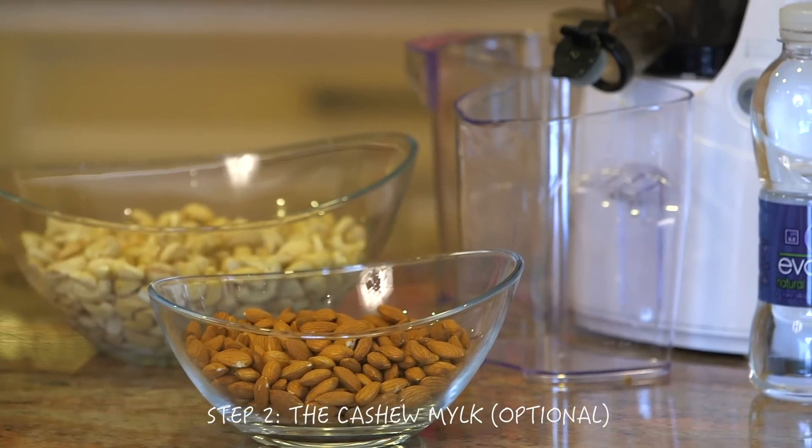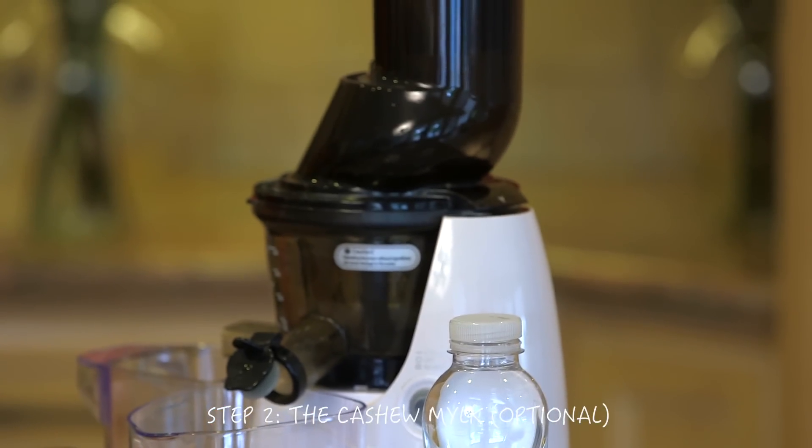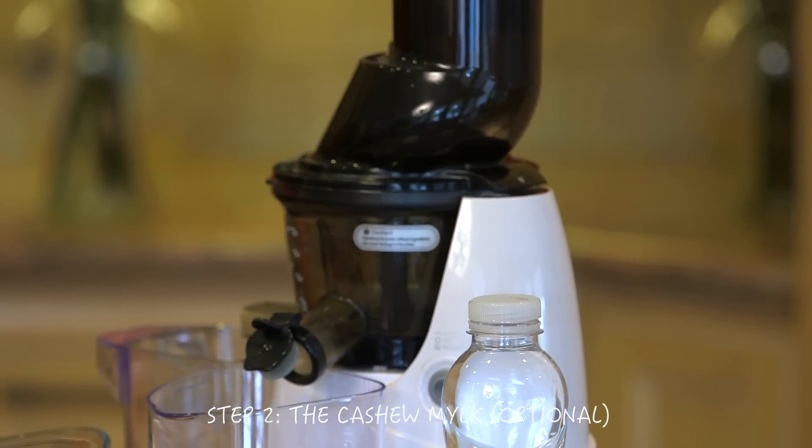The next step is optional if you want your cheesecake to be lower in fat, but you don't have to necessarily do this. Because I am going to be making a creamy banana cheesecake filling, one of the main ingredients I am going to be using is cashew milk. If you don't want to use cashew milk, you can just throw in the whole cashew and it will make it a lot thicker and creamier, but it will also make it more fatty. By using cashew milk, you are reducing the amount of nuts that you are using in this recipe.